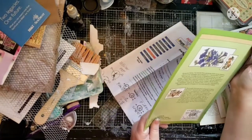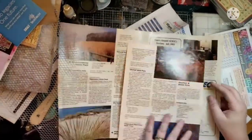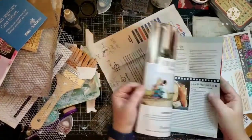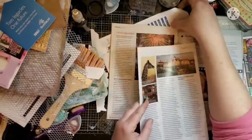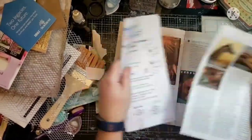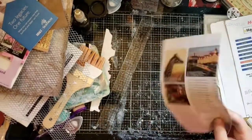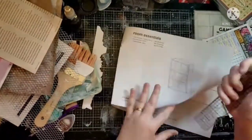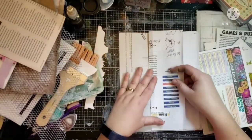I'm continuing to pick out pages, just trying to decide. Oh, and I'm pointing out things like this might be cute to make — if that book cover had a picture of a flower, which would be nice for either a tag or for making an altered paper clip. And I do not know why my camera seems to be moving. I think it has to do with when I edit the video — I kind of zoom in a little bit sometimes so that you don't have to see the mess on the side, just where I'm working.